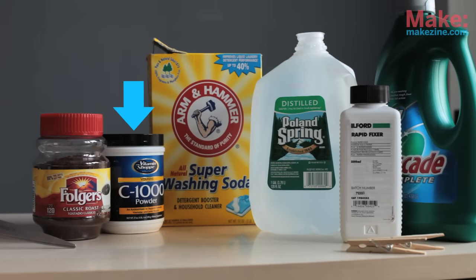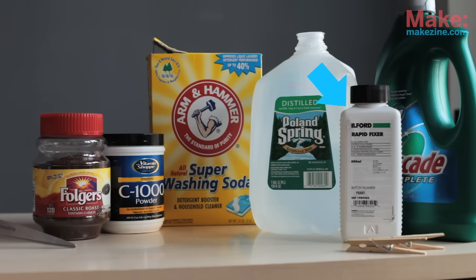For materials, you'll need instant coffee, vitamin C powder, washing soda — which is also called soda ash. You can find it at a pool supply store or online. Some room temperature water; it doesn't have to be distilled. Some photo fixer, which can also be found at a photo shop with darkroom supplies, dishwashing detergent, and some clothespins.